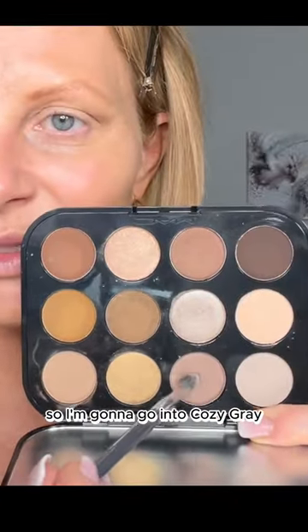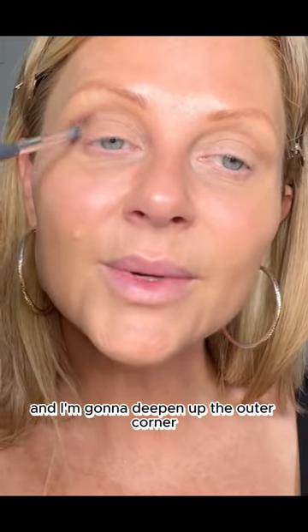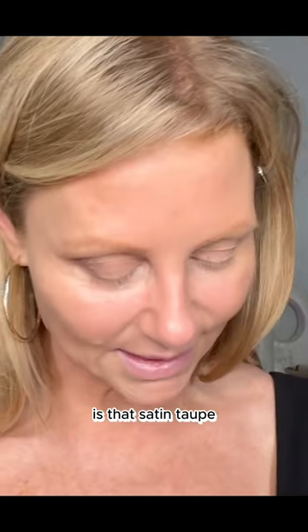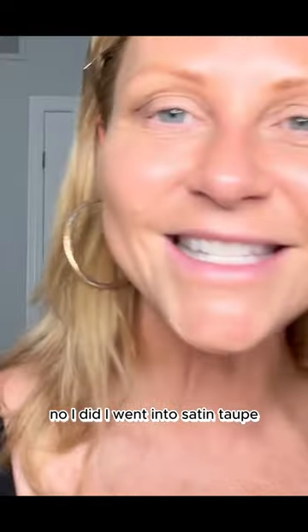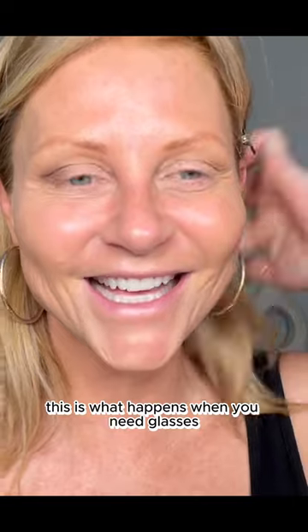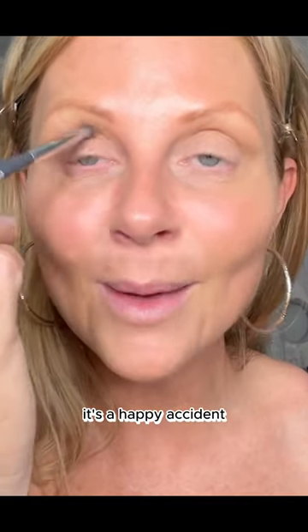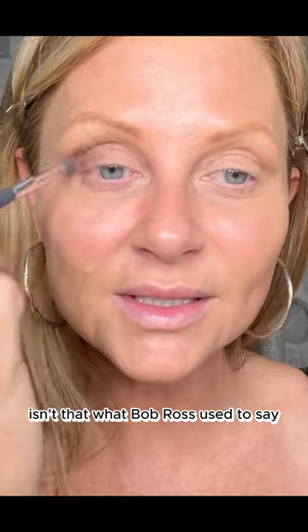I'm gonna go into Cozy Gray with an even smaller brush and deepen up the outer corner. Wait — is that Satin Taupe? I did go into Satin Taupe. That's okay, this is what happens when you need glasses. Oh, these aging eyes. Well, that's okay, it's gonna be pretty. It's a happy accident — isn't that what Bob Ross used to say?